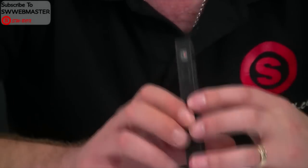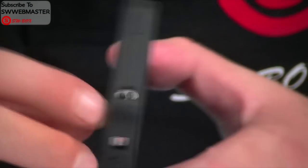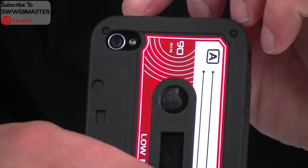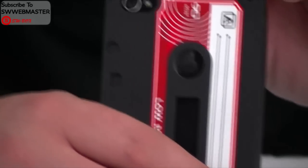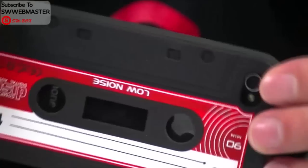Everything lines up as we can see, you can get to all the buttons, and obviously the earphone jack, camera and flash is really clear — there's no problems. I've tested the flash for this and it doesn't impair the flash at all, so you can use this case while using your camera.